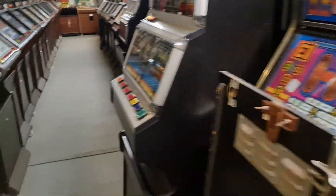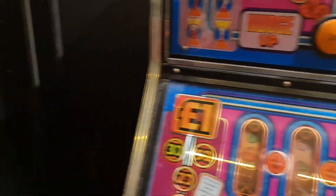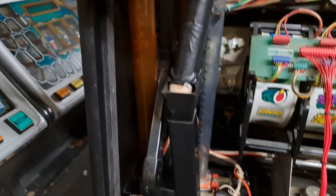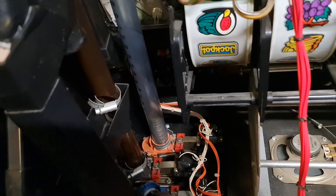Luckily, I have another machine that's pretty much the same - Loads of Money. I thought I can do this the easy way, so I took the coin mech out of that one. It's pretty much the same setup on the tubes: token, 50p, 10p. For some reason this one doesn't pay out 10p, so the 10ps go straight down without going into a tube.